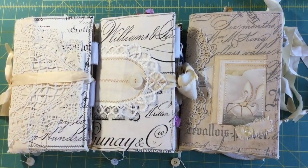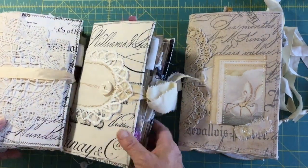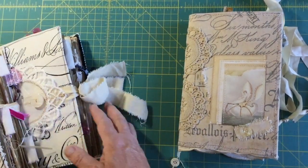Hi everyone, Michelle here. I thought I'd come on today and just do a quick flip through of three of my newest journals. Thank you for coming and thanks for watching. I'm gonna try to make it quick as usual.